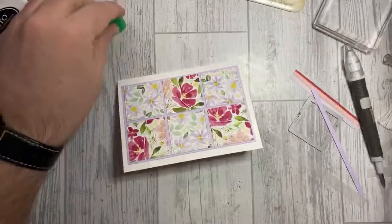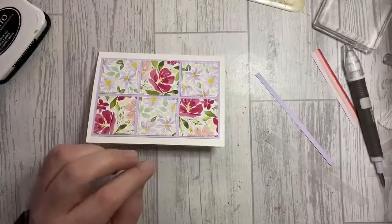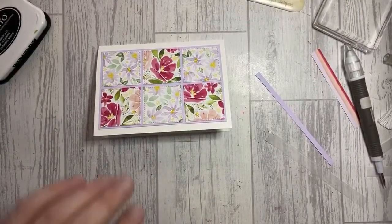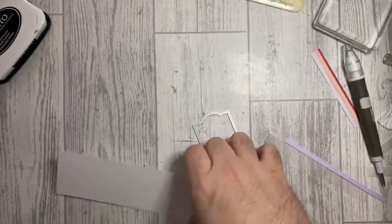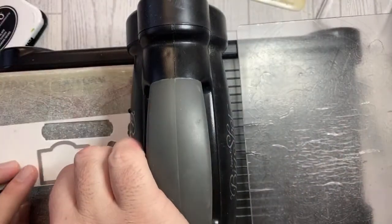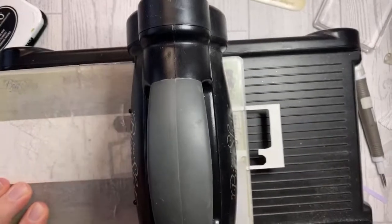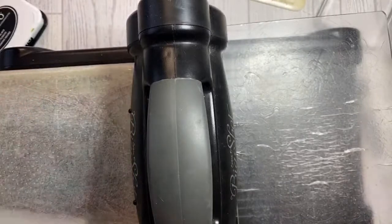That's used up those offcuts nicely. I'm going to grab the dies and use this part here — it's kind of like a little pocket; you can use it for a pocket on a handbag, but I'm going to use it just as a banner. I'll bring the Big Shot in once more and cut it out first, then stamp afterwards. These little banners are perfect for using with the Family Party stamp set as the sentiments are exactly the right size, and because they're individual you can personalise them however you want.